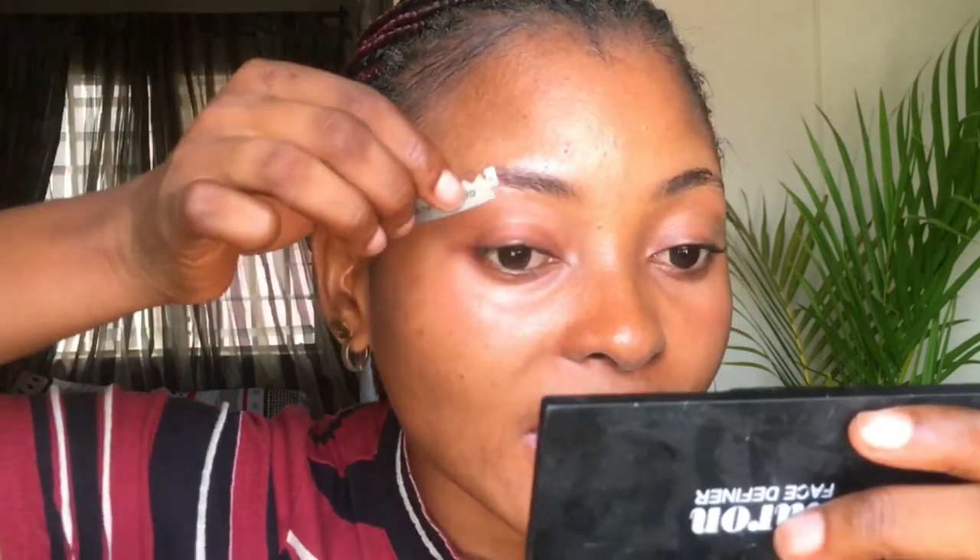I'll be brushing up my brows with the spoolie. I just brush that through to see where I need to take off excess hair. I'm not taking off my brow hair — I'm just taking off excess hair and keeping my brow line very clean. I'm doing the same thing at the top of my brows, taking off excess hair as well. I'm not taking off hair from my original brows, just keeping the edges clean.